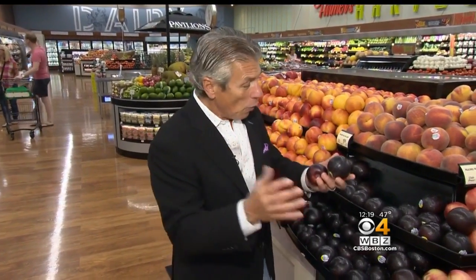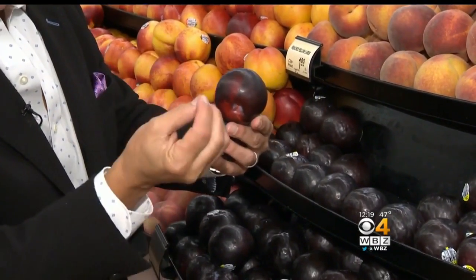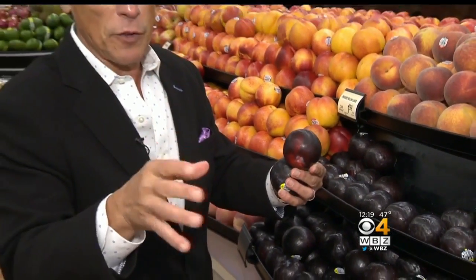Selection and storage is very, very important so you don't waste that money. When you buy your black plums, make sure there's beautiful color all the way around, and that they're heavy for their size — that means the juice is still in there. And if you squeeze them and they're really, really soft, stay away from them.